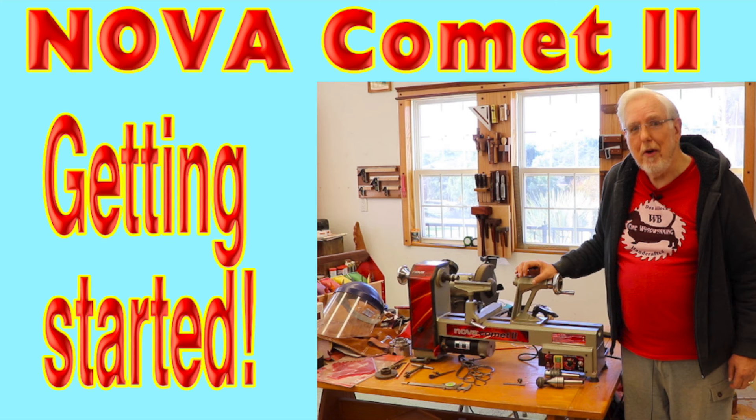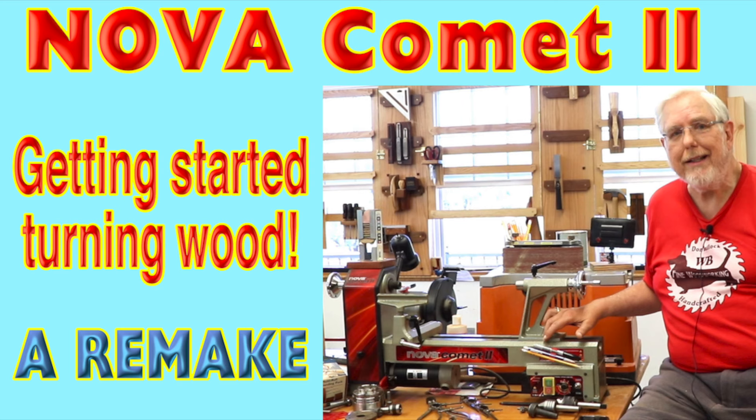Then I did a remake of the Nova Comet 2 video. That video, by far, has had the most views on YouTube — more than any other video I've put out, except maybe the one about the shop. I needed to remake it because of the irritating background music. Some of you complained it was very irritating and hard to hear. When I remade it, I added a few extra things and took out some things I didn't think were necessary, so it's actually a different video, not a total remake.